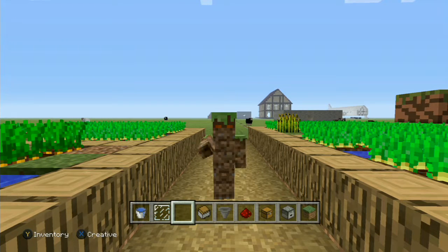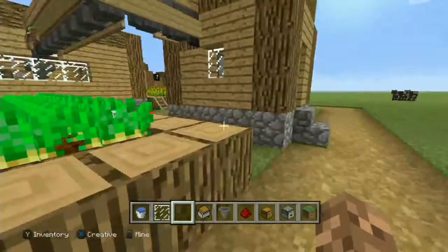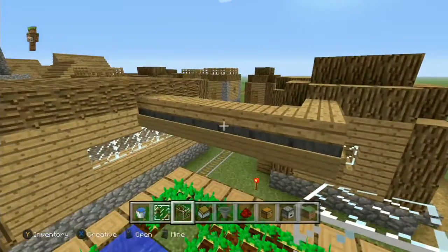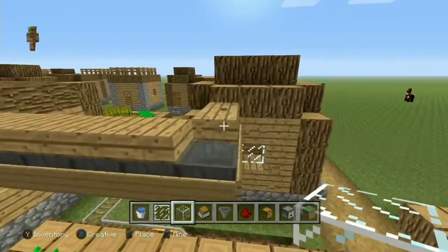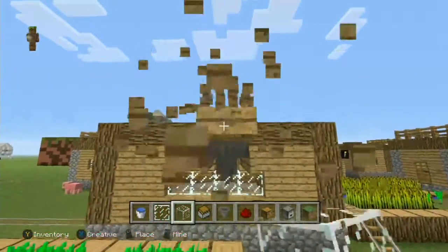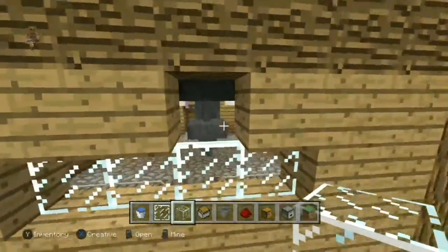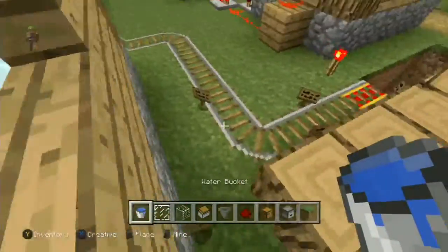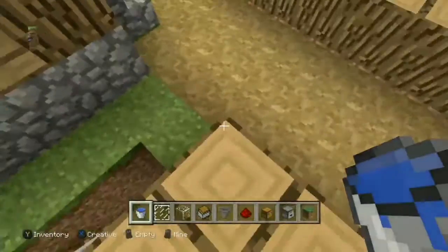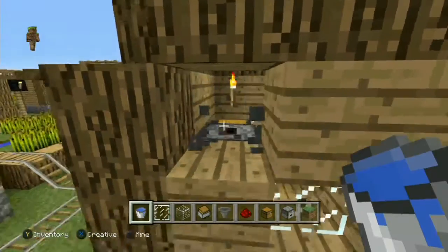Hello everybody and welcome back to building tutorials. Today I'm going to be working on building the loading and unloading station. Last episode I built this, and I want to change it. I was thinking about it and I wanted to try and make this out of water so the water kind of pushes the items and it looks like a conveyor belt. Let me go ahead and pick up all these signs that just fell.